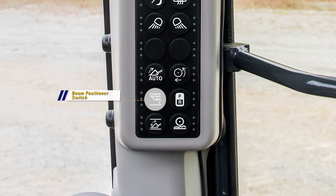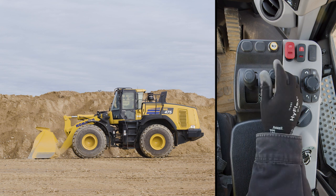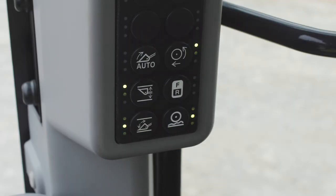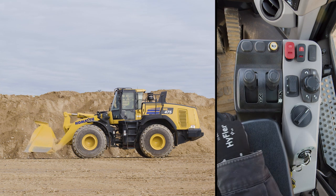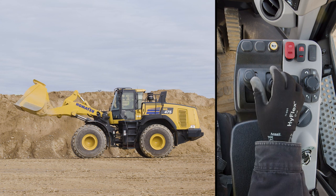Now let's operate the remote boom positioner. The WA-475-10 has a new boom positioner switch located on the front right pillar. This new switch has green LED lights that let the operator know if a kick-out position has been set or not. The boom can be set up with a raised position and a lower position. We'll set up the raised position first. Set the boom to a desired raised position above horizontal and return the boom lever to the hold position. Now momentarily push the boom positioner switch. The buzzer should beep twice and the LED next to the line above the bucket should light up. To test the setting, lower the boom to the ground, pull the boom lever into the raised detent and release the lever. Because the boom lever now has virtual detents, the boom lever will spring back to the hold position, but the boom will raise and stop at the desired height.